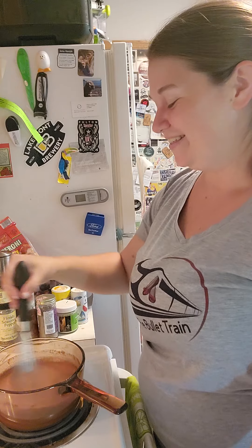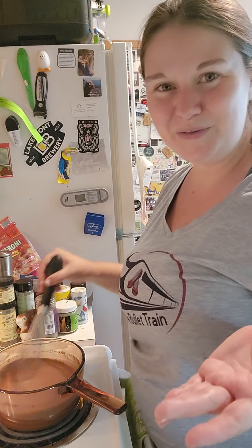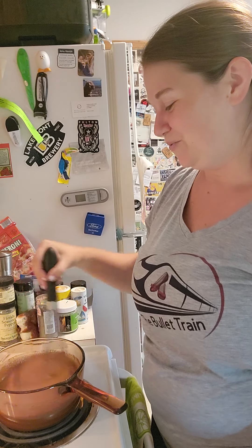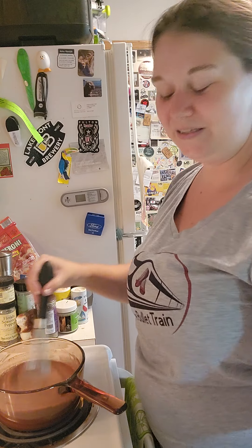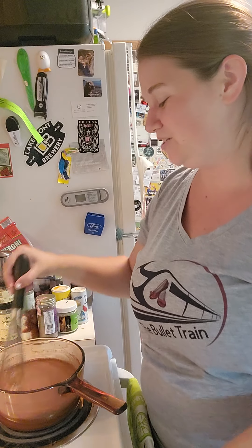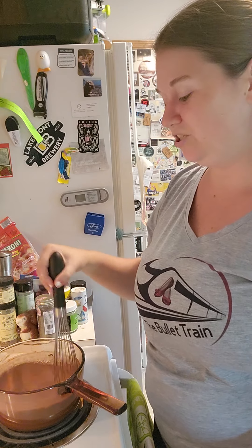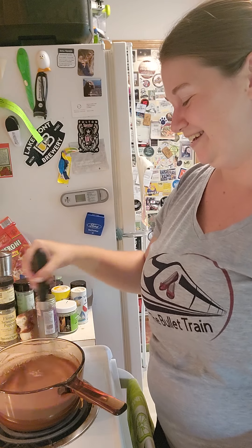If you want even more chocolatey flavor, you can add in half a cup of chocolate chips along with the vanilla — that'll bring out more chocolate flavor and make it super creamy. Another fun variation would be coffee: add one teaspoon of instant coffee grounds to your dry ingredients before adding the milk, or use a coffee extract in place of vanilla. The sky is the limit — let us know in the comments what flavor you are going to try!